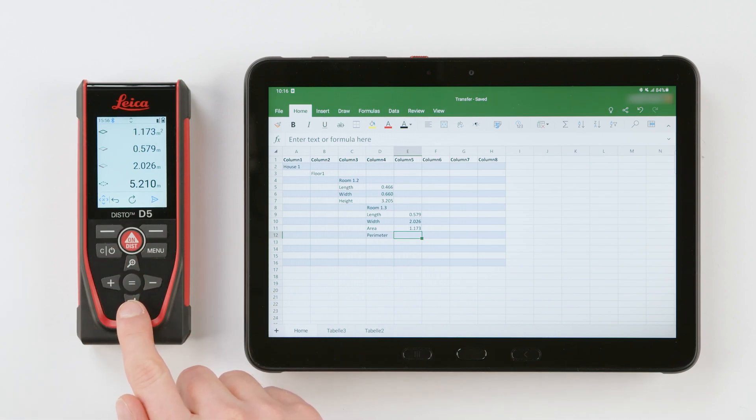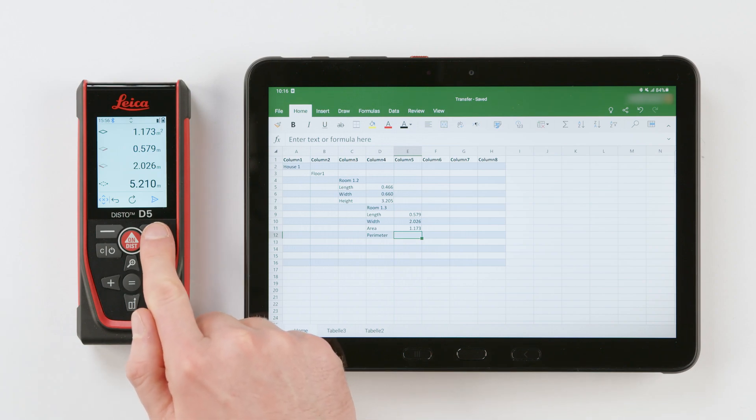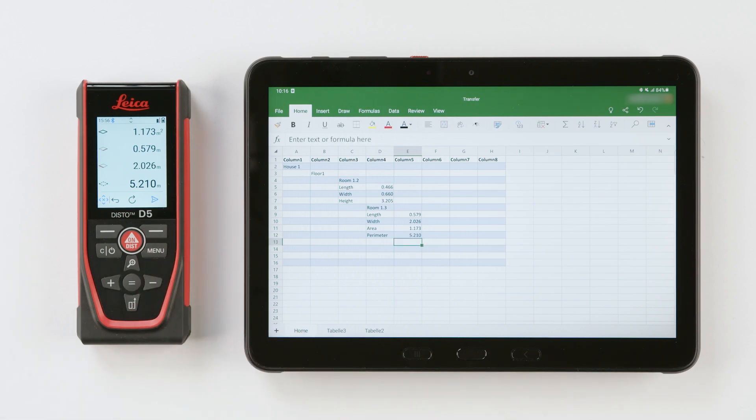Scroll through the values using the upper or lower navigation key, and when the desired value appears in the main line, press the right favorite key. Calculations with these cells are also possible, as long as they do not contain a unit. For navigation, you can use the previously activated navigation keys.